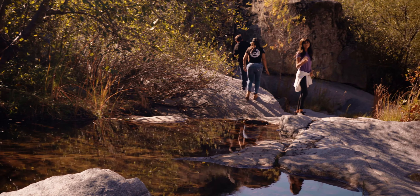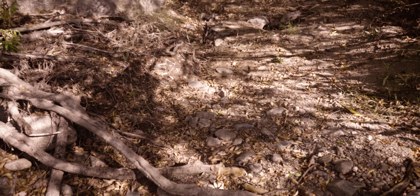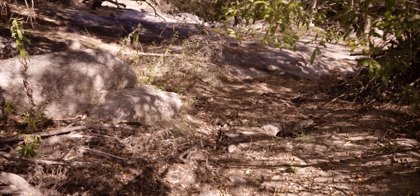Black Canyon Creek can be a wonderful place to explore with its meandering streams and small waterfalls — it's a perfect adventure for the family.